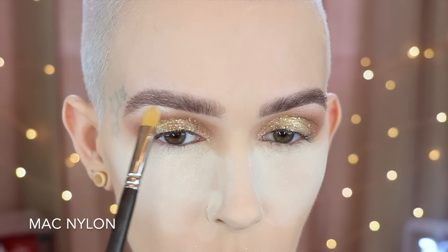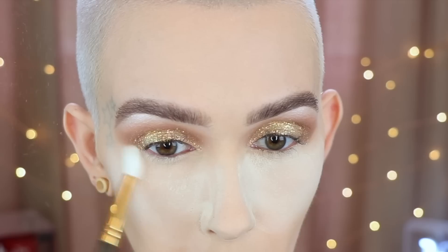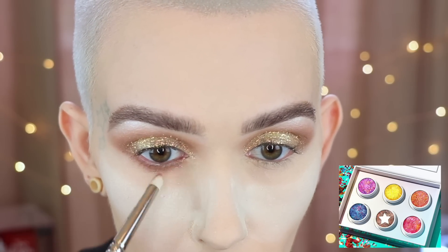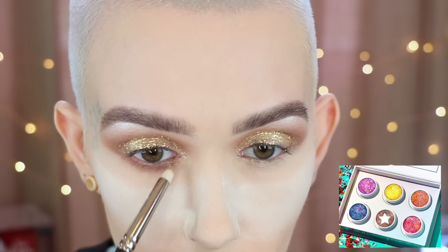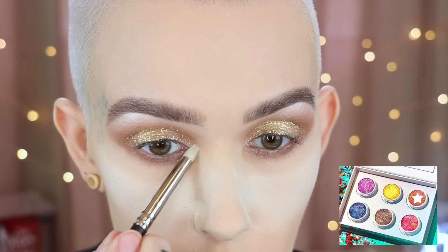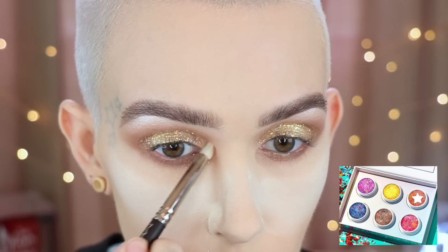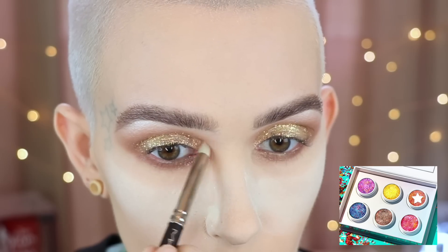Then to highlight my brow arch, I'm going in with a MAC 242 and MAC Nylon — I thought this would be the perfect highlight shade. Then I'm going to dust away some of my bake, using a MAC 219, and I'm picking up Party Plan again and running it right along the lower lash line. Then for the inner corner, I'm taking Can't Party Wait on a MAC 219, pressing that in and then blending it out because I don't want it too harsh, but I want the pigment to still be there. And I'm taking just a little bit along the lower lash line right at the front.